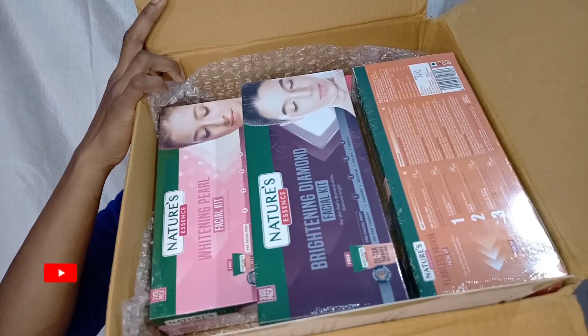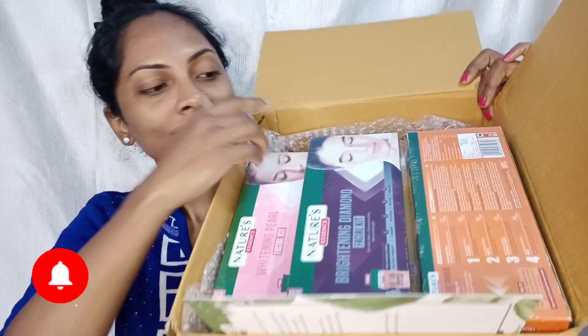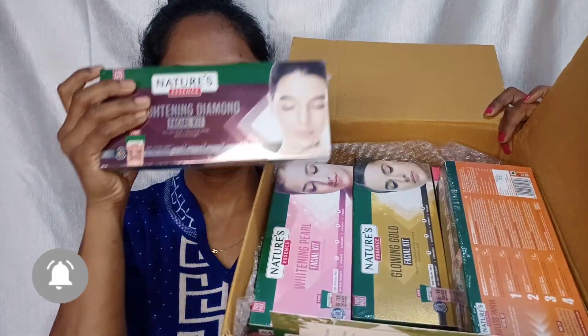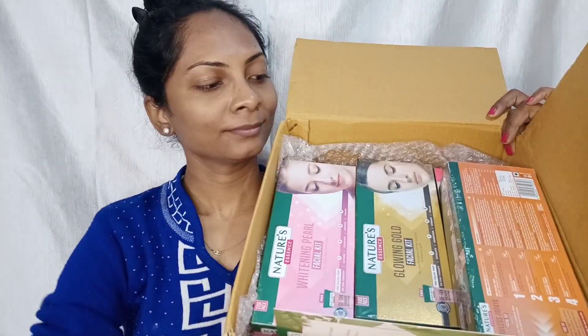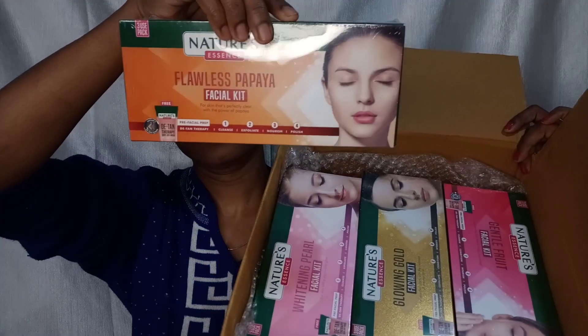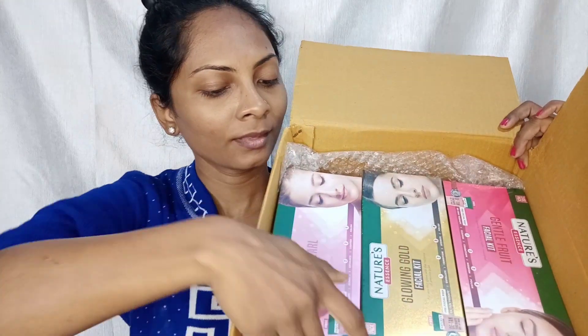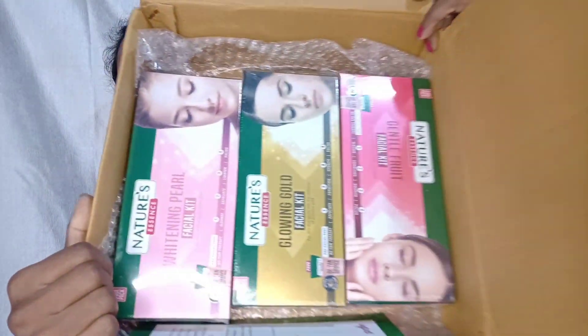This is a big PR package with many facial kits. I have a total of 5 facial kits: one Gold Facial Kit, one Brightening Diamond Facial Kit, one Whitening Pearl Facial Kit, one Flawless Papaya Facial Kit, and one Gentle Fruit Facial Kit.